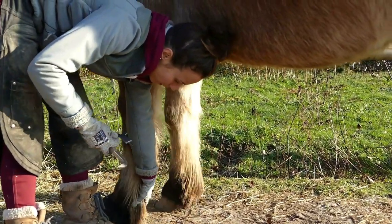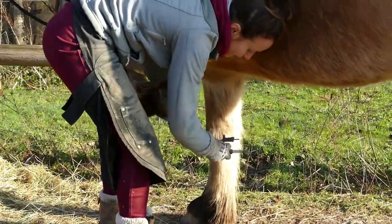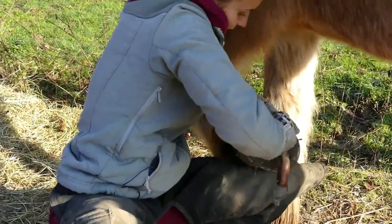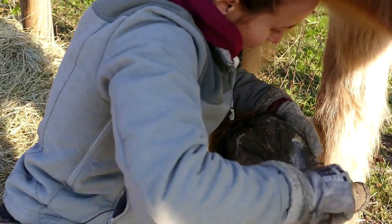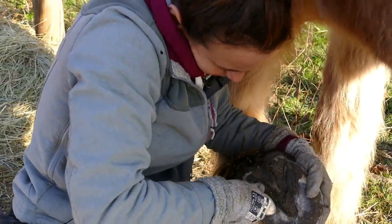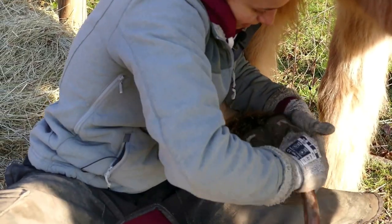I always make sure I clean my collateral grooves very well first, because dirt in the grooves would mess up the measurement. What you want is the pointy end deep inside the collateral groove.